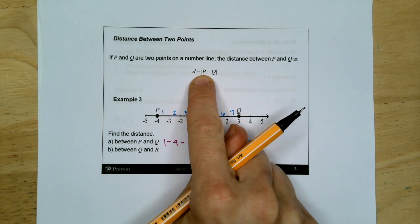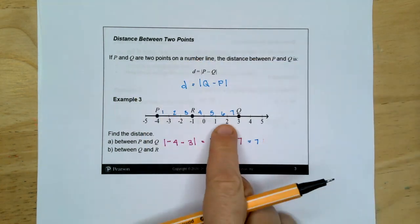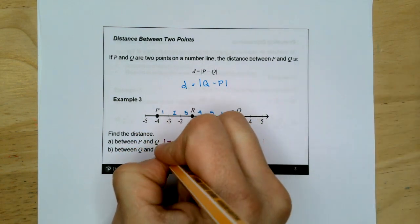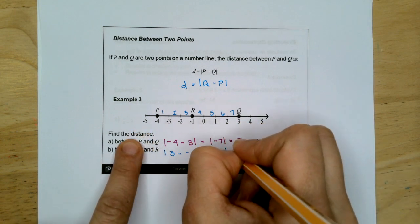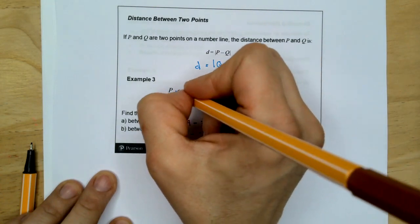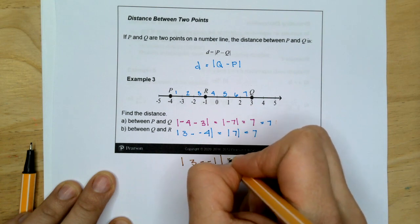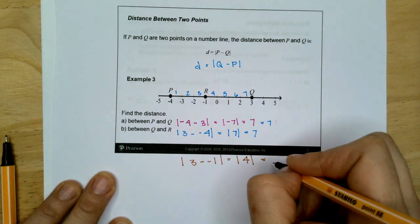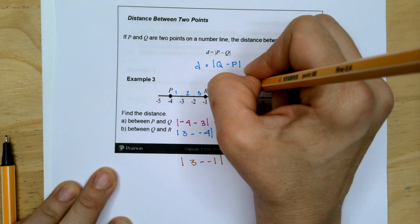It doesn't matter whether you say P minus Q or Q minus P — it's going to give you the same answer. Negative four minus three, or three minus negative four, which is the absolute value of positive seven, which is still seven. For Q and R: Q is three, R is negative one. Three minus negative one is four because subtracting a negative is a positive. Absolute value of four is four.